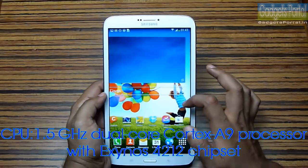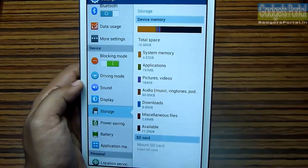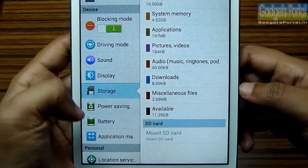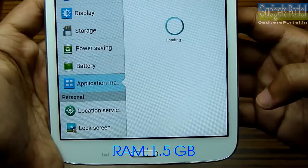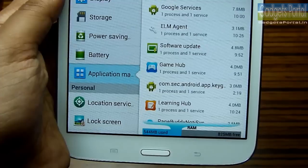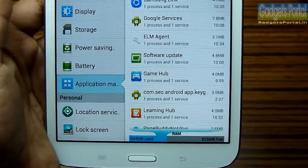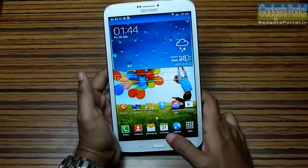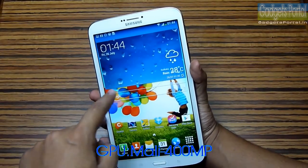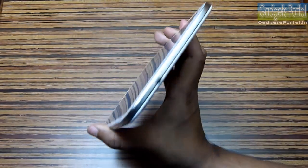This tablet features a 1.5 GHz dual-core Cortex-A9 processor with the Exynos 4212 chipset. The internal storage is 16 GB, though 11.29 GB is user-available before installing any application. The RAM is 1.5 GB and before installing any application you are getting 817 MB free for the user, which is enough for playing hardcore games. This is basically better than the Galaxy S4 because the interface is not eating up as much RAM. The GPU is the Mali-400 MP, the same one as in the Galaxy Note 2.